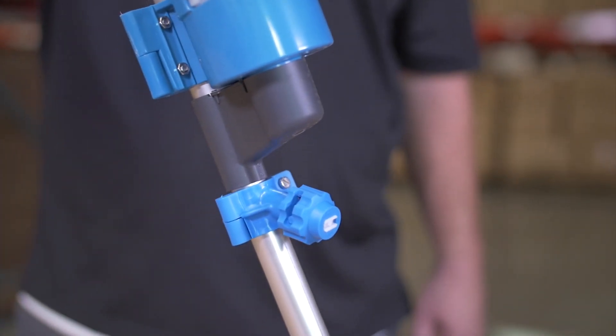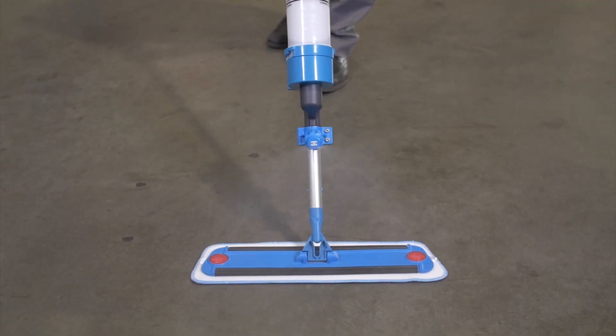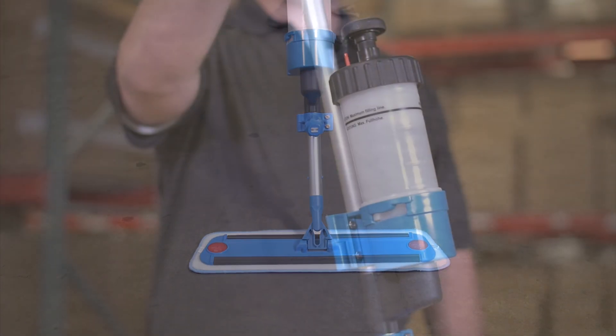It can come with either a 20-ounce or a 30-ounce tank. The 20-ounce will get you mopping up to 2,000 square feet, while the 30-ounce will take you to 3,000. Replacement parts are available as well.